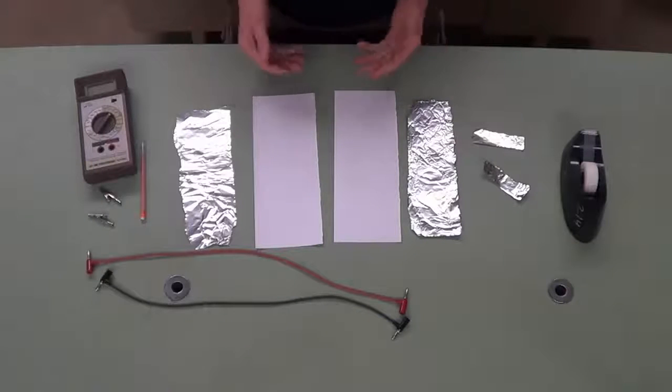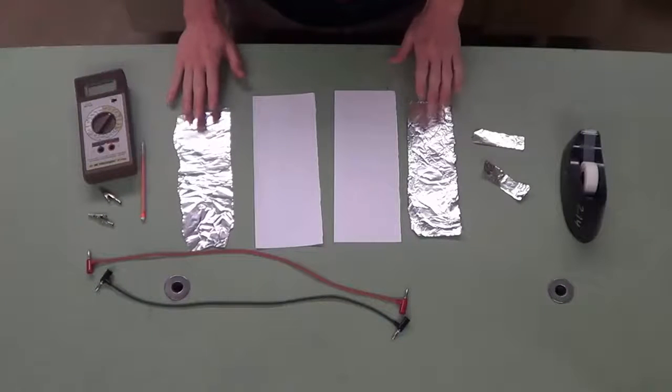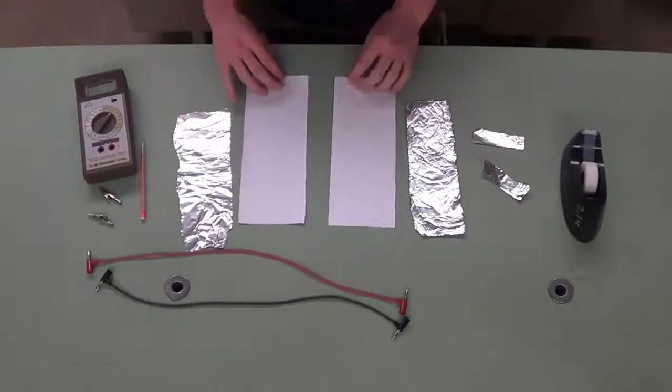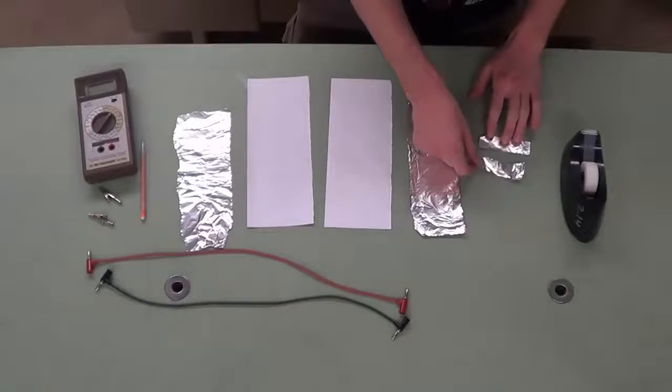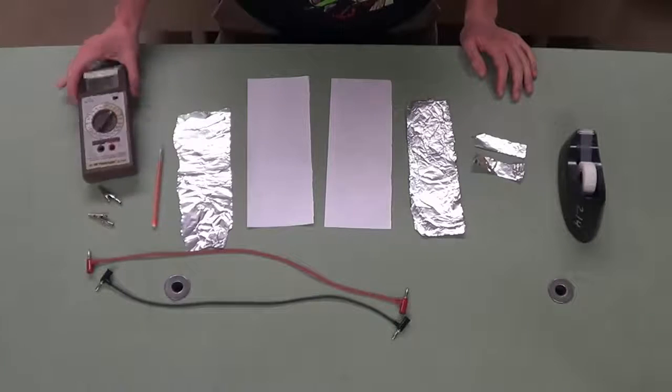I'm going to be making a capacitor from the equipment before you here. We have foil — two strips that are pretty wide, a little bit smaller than the paper strips. And then we have two small pieces of aluminum foil, some tape, a pen, and then the equipment to measure that.